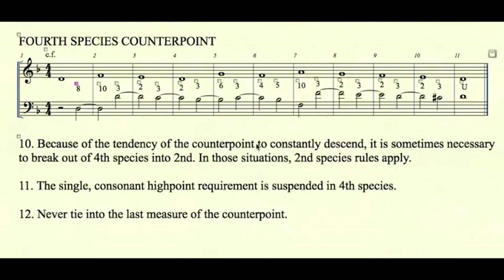4th species rule number 10: because of the tendency of the counterpoint to constantly descend, it is sometimes necessary to break out of fourth species into second species, in which case second species rules apply. In measure 6, the B-flat was not tied over because that would create a dissonant 7th requiring a descending resolution, creating a 7-8 suspension, which is not allowed. Instead, leap down consonantly to F, then consonant octave leap up to begin a new chain of suspensions. In general, you should only break species once — two or more times makes the counterpoint look more like second species than fourth. If you find yourself in that situation, you may need to find a different cantus.